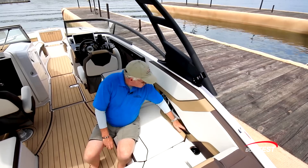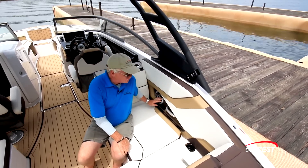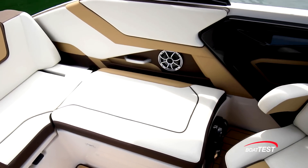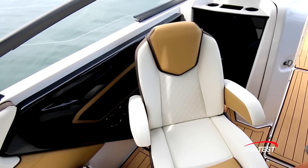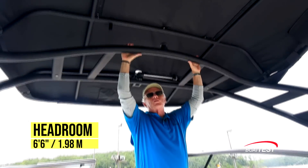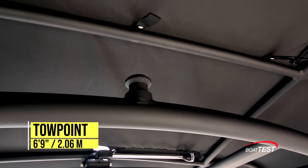There's a grab handle, a little storage area with a net, speakers, and beverage holders. There are more speakers over to the other side and even a subwoofer to the port side. We can expand on the seating even more by swiveling one or both of the forward chairs around. Headroom under the collapsible sport tower is six feet six inches, and it supports an elevated tow point six feet nine inches off the deck.